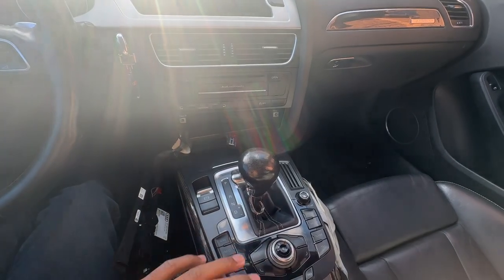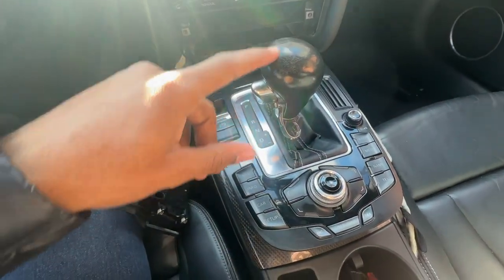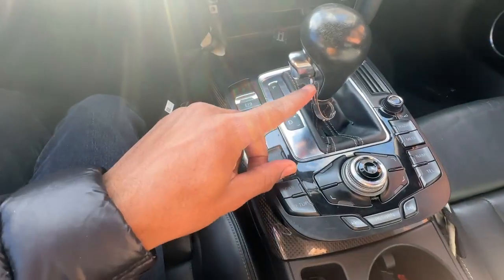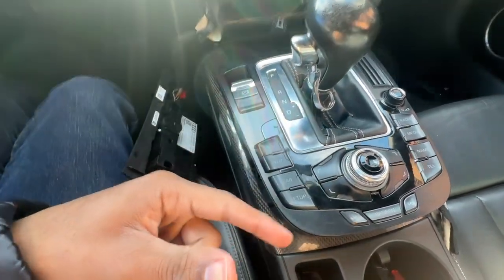For reference, the reinstall is the same as taking it out, just in reverse. Put the gear shifter on, slide it all the way down to snap it in place — you shouldn't be able to turn it anymore. Then simply pull this out, slide that out as well, and wrap it back around the base of the shifter, and it should be as easy as that.